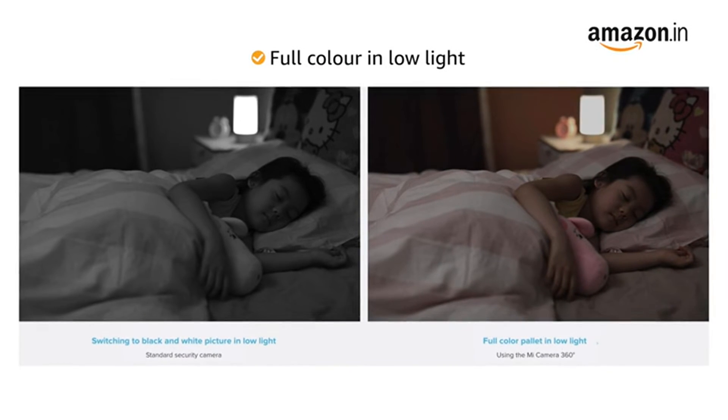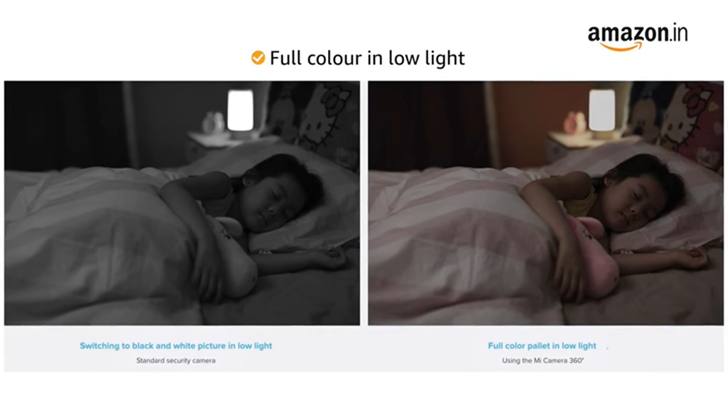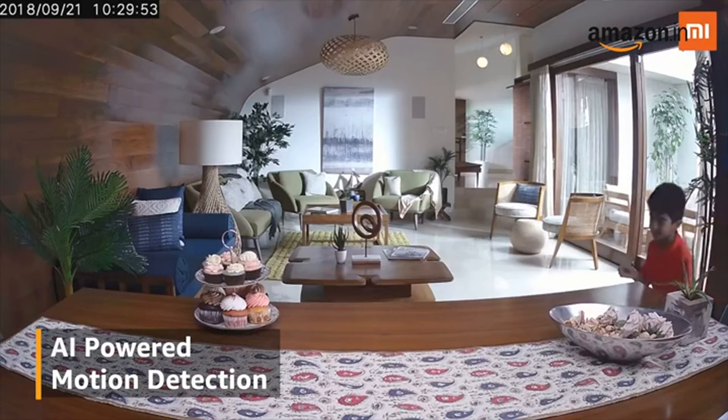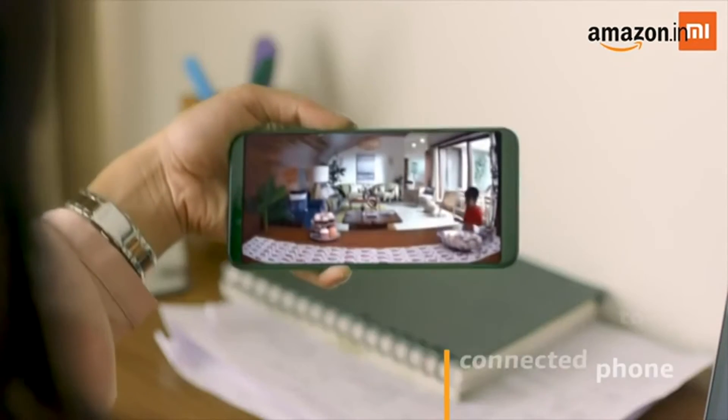The low-light true color technology allows you to see the full color palette even in the later hours of the day, instead of a black and white picture. It comes with AI motion detection alert that easily detects motion and sends alerts to your connected phone.